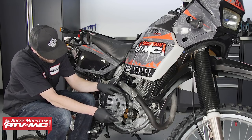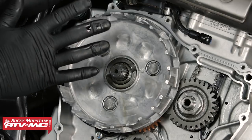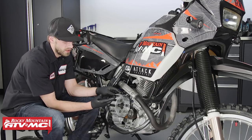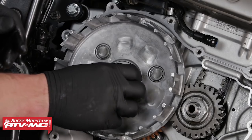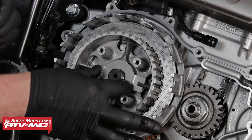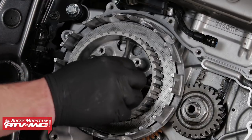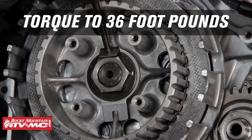Next we can reinstall the clutch. When installing the clutch basket, if it doesn't seem like it's seating all the way, you can grab the oil pump drive gear and rotate it just a little bit until the gears finally mesh and the basket is able to fully seat. Make sure that you do this before installing the rest of the clutch. Torque the clutch hub nut to 36 foot-pounds, then secure the lock washer.